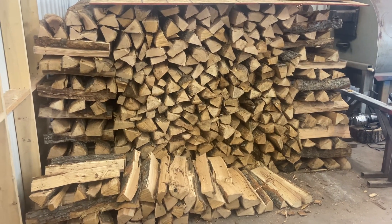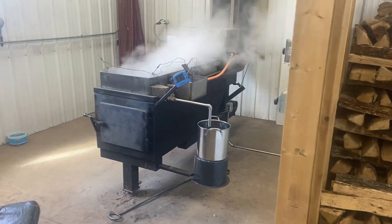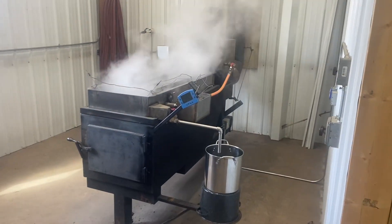Firewood for the maple syrup process. Come right over here — we've got the big old operation going.